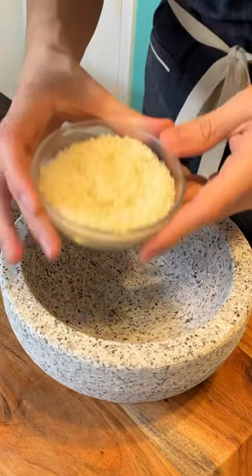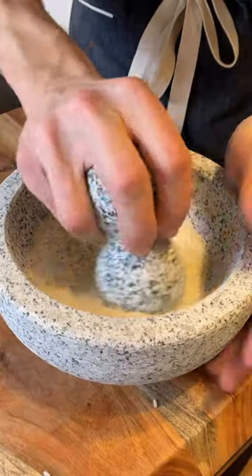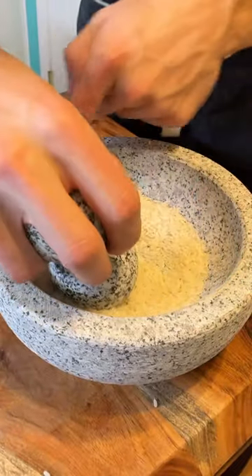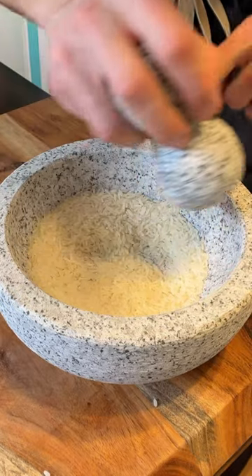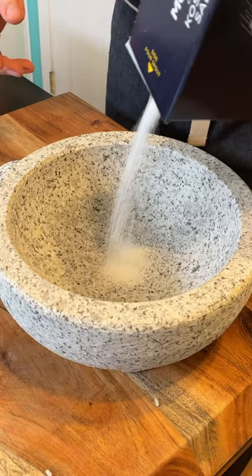Let's season it together. We begin by adding dry rice — all you're doing here is crushing that rice down into a fine powder. It's going to fill in any holes and cracks. As you're grinding, you want to make sure you get up around this lip and up around this edge.